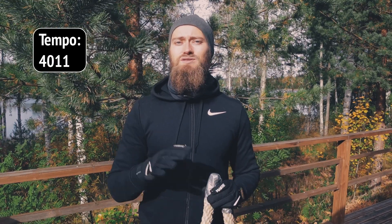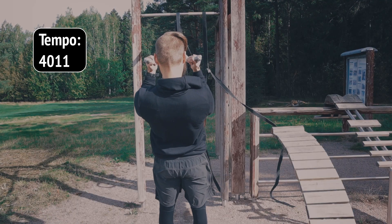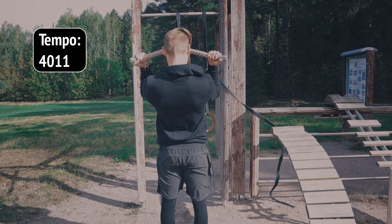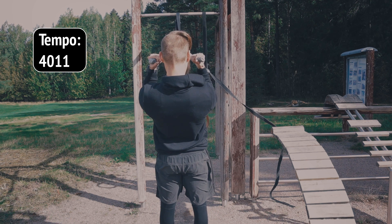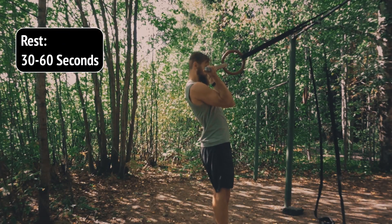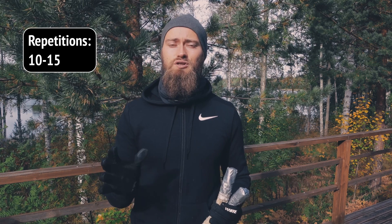I would recommend a tempo of 4-0-1-1 here. That means you're going to be lowering yourself on a count of 4 seconds, you can have a 0 second pause at the bottom, and at the top you're going to have around a 1 second squeeze. Because this is an isolation exercise, I would recommend very short rest — around 30 to 60 seconds. We can also play around with high repetitions, so let's go for 10 to 15 repetitions.